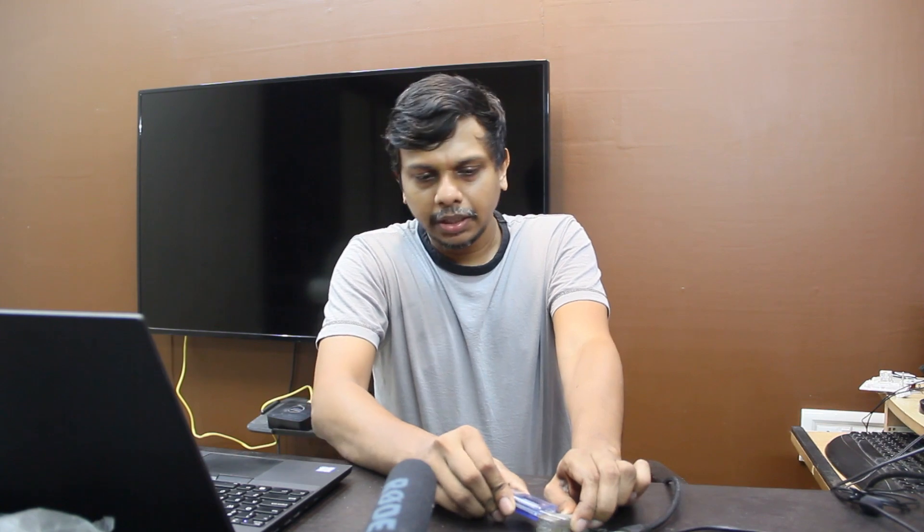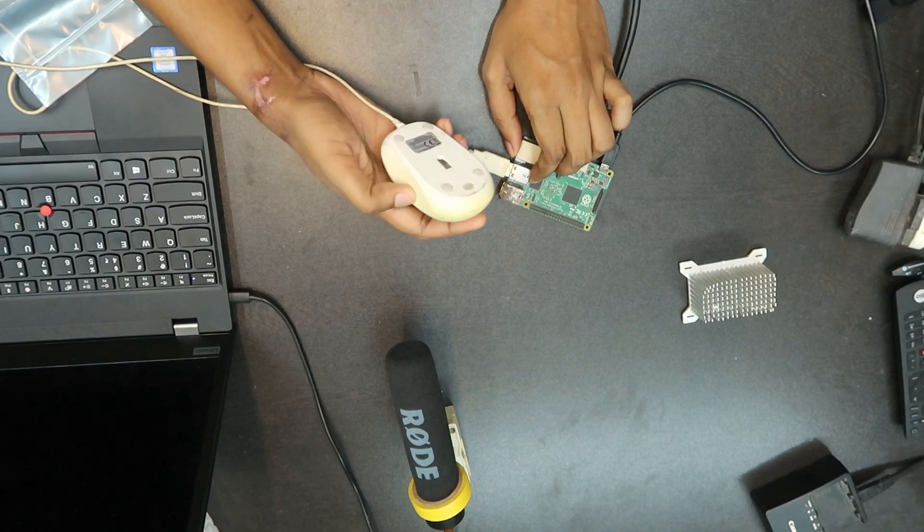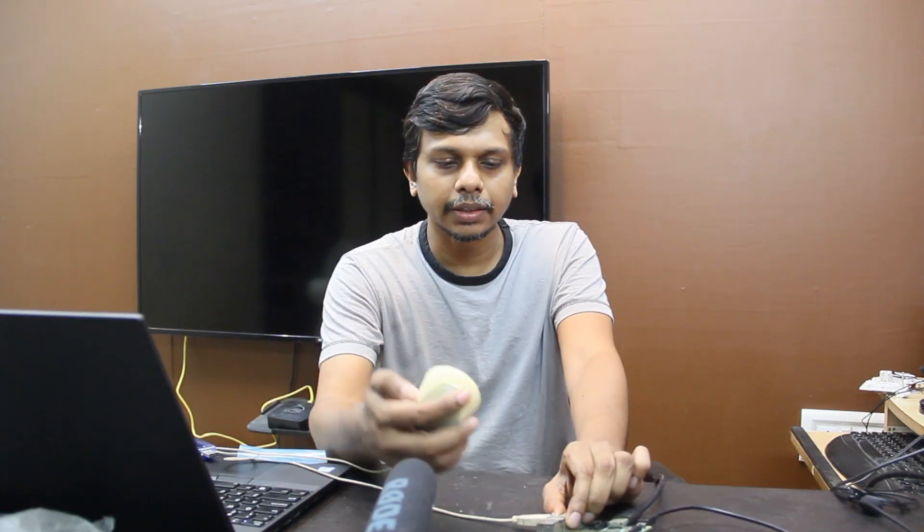I am not able to use a mouse. The mouse is not able to use a light. I am able to use a mouse.